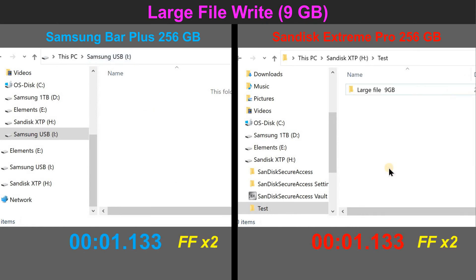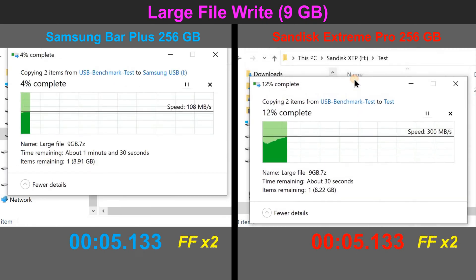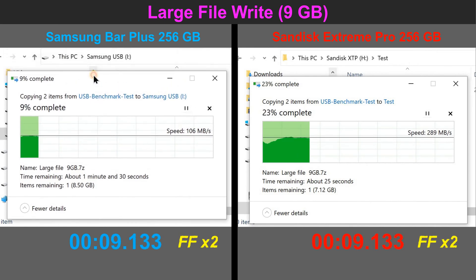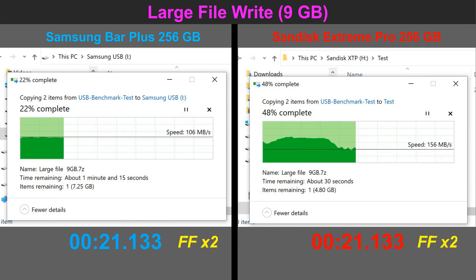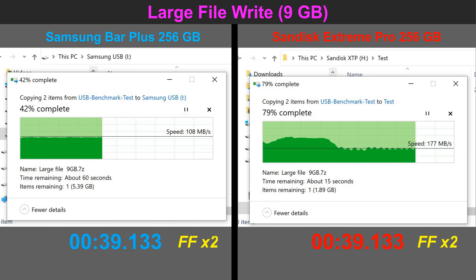The first test I'll be doing is copying a large file to both USB flash drives. The video is accelerated two times. I'm doing this one after the other to have the most accurate test possible, and I am using an SSD drive as a source disk, so in no way it will be a bottleneck for the copy. Here as you see, the SanDisk is much faster.